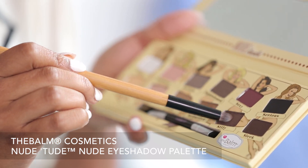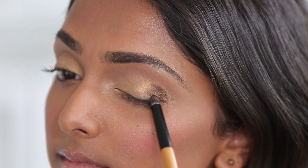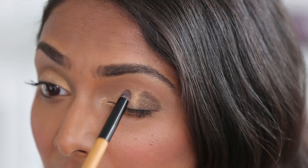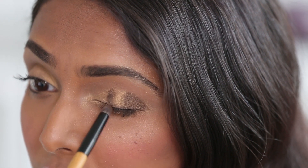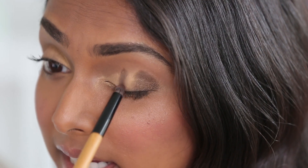This look is all about keeping the light in the center of your eye, so to do that we're going to sandwich the light shade with two dark shades on the opposite side of it. I'm going to take this beautiful — it's almost like a plum brown shade — and pack it onto my eye and then blend it out. Then I go about three quarters of the way into the eye and create that sandwich between the light and dark shade.